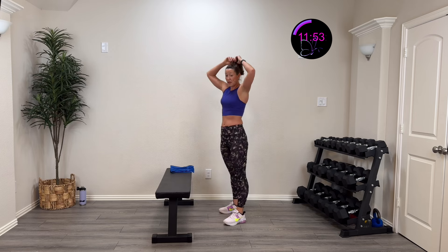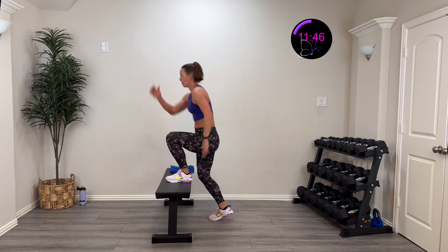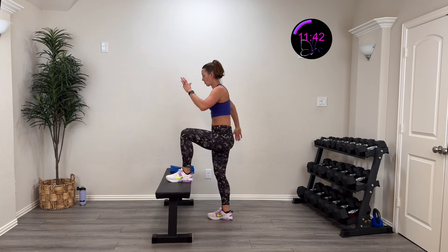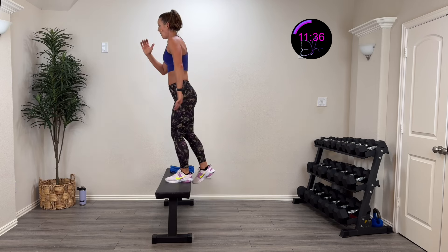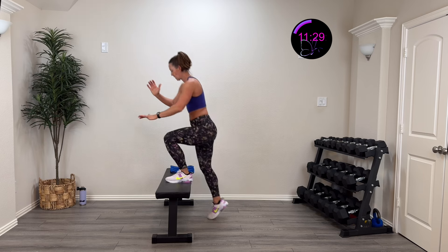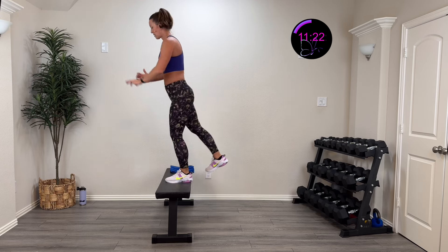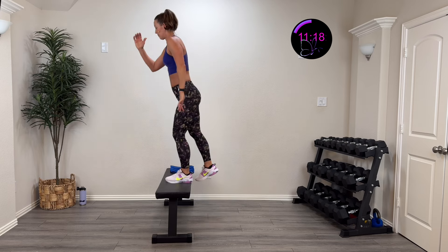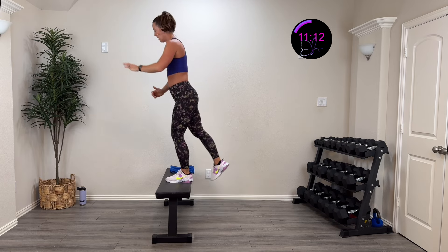Same thing on the other side — flex that foot, give a nice good glute squeeze at the top. Here we go, three, two, one — come up, squeeze that glute, set it down. Come up, give me that extension, that glute activation, control it down. Be close to the wall in case you lose balance, but I want this controlled in both directions. Five, four, three, two, one, rest.